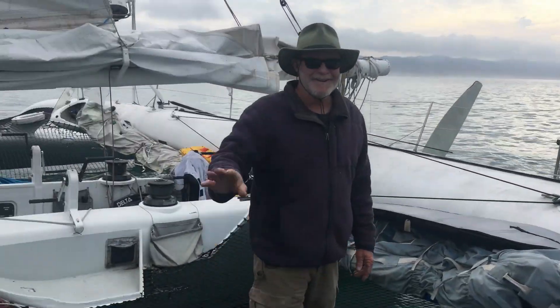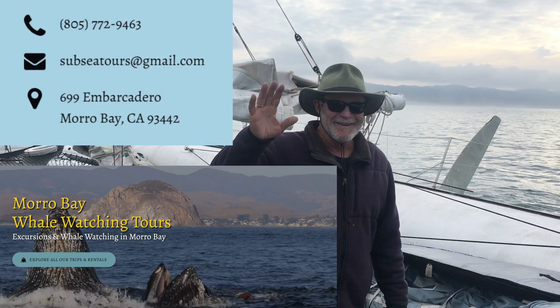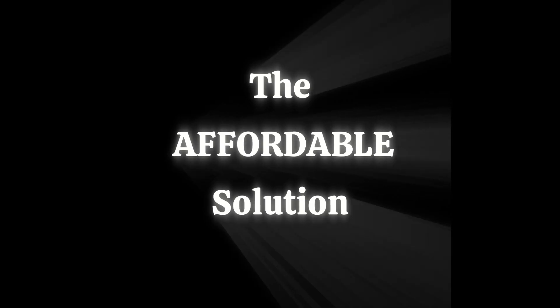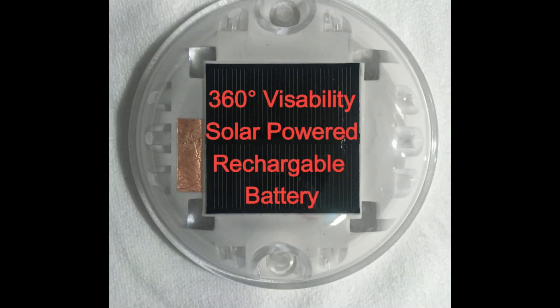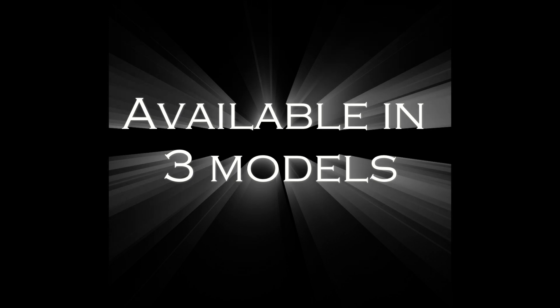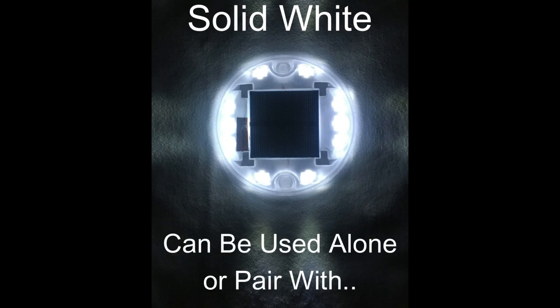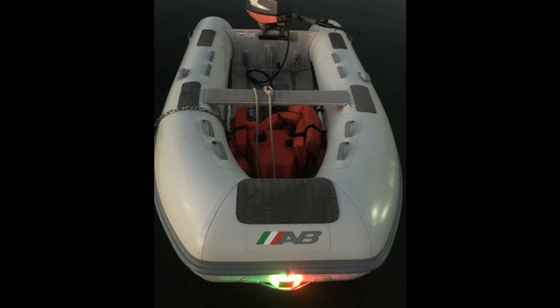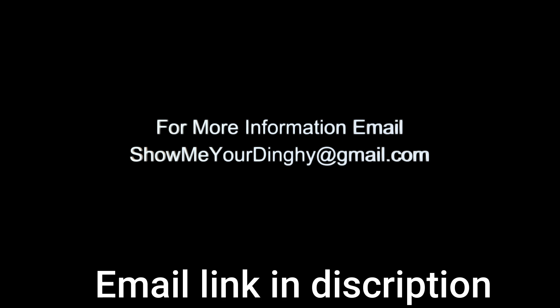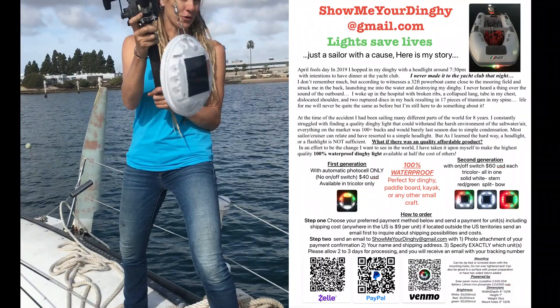Super huge shout out to Kevin at Subsea Tours, Whale Watching, and Kayak Rentals. If you're going to Morro Bay, check out this guy's place because he was so helpful for us when we were there. When Kevin first saw us in the harbor, he exclaimed, 'Are you the YouTube girl that got ran over?' Unfortunately, he was not wrong. But there was good news. After my accident, I decided to be the change I wanted to see in the world. With eight years of cruising under my belt and constantly struggling to find a dinghy light under $100 that would even last an entire season, I designed an affordable, durable, non-battery-consuming solution. Please, do not learn the hard way like I did. If you're out there running around on a dinghy, kayak, or paddleboard at night, please send an email to showmeyourdinghy@gmail.com for more information.